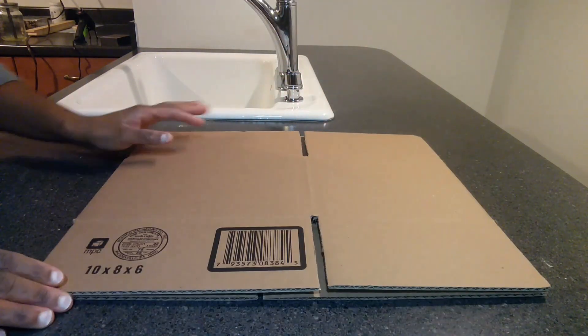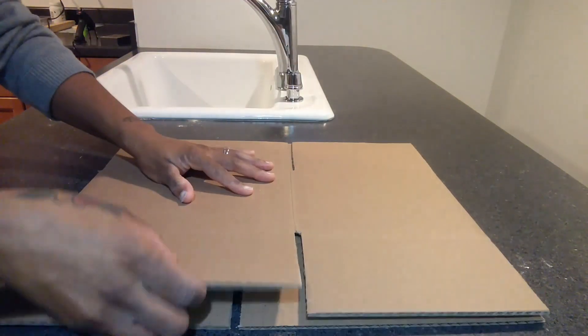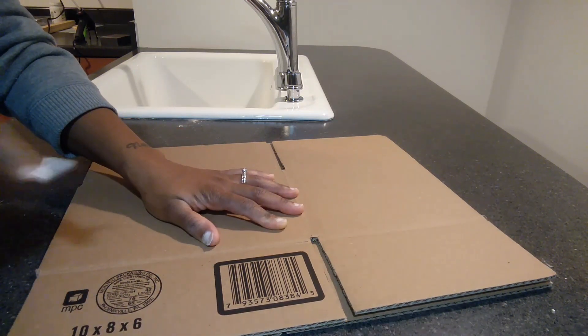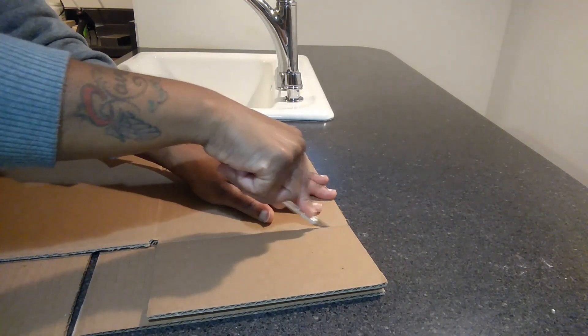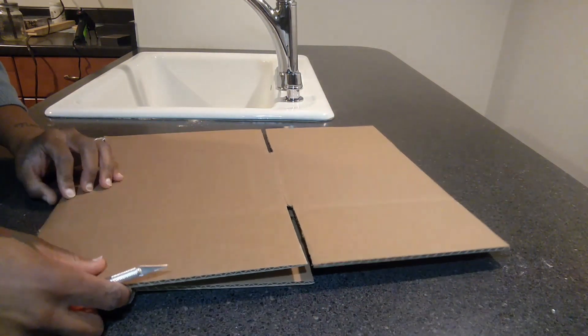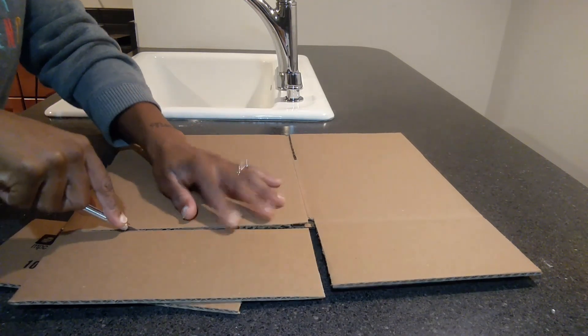First, the bottom flaps I'm going to cut them off. I'm going to bend them in to give a crease so I know where to cut. You can take an X-Acto knife or box cutter, whichever one you have, and cut across the crease. Then you tear that off and do the other side. I flip it over and put a scrap piece underneath so I won't cut my table.